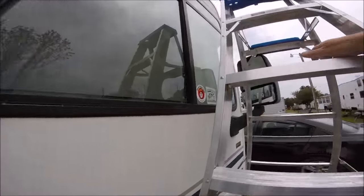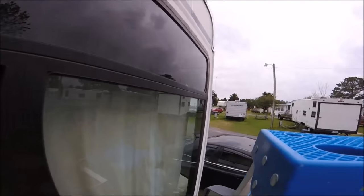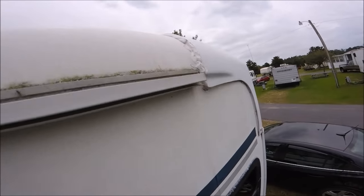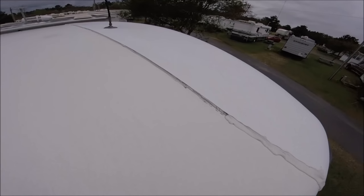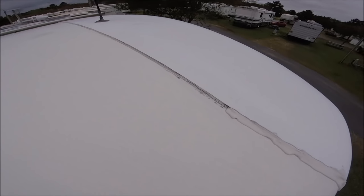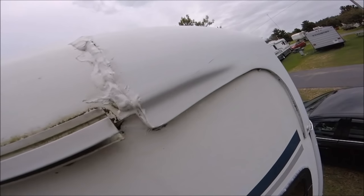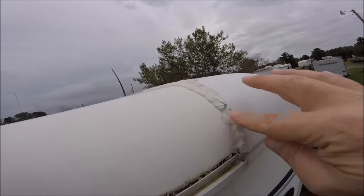I'm going to get up on this ladder and show you. The end cap actually looks okay — I mean it needs to be redone obviously. But I actually resealed all this already, and you can see the Dicor in there is pretty thick.